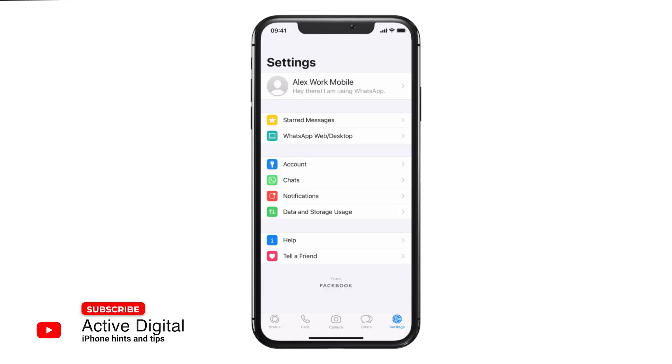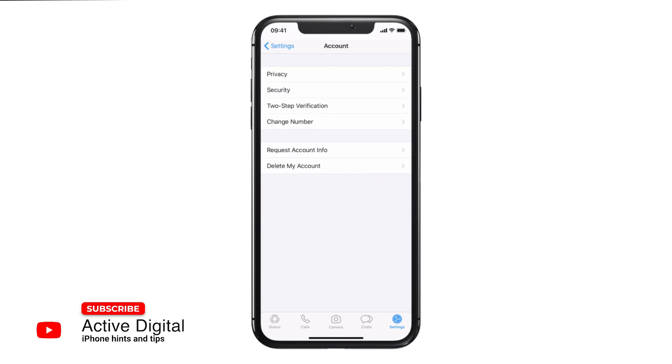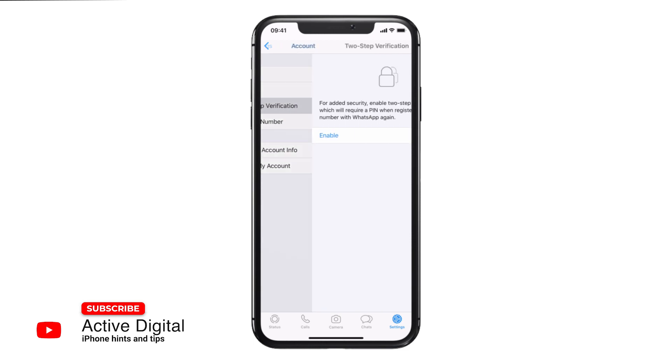Hi, we're back with a tip on WhatsApp and setting some security settings on your phone. If you go into your WhatsApp and go to the settings option on the bottom right hand corner, within accounts you will see that there is a security option and just underneath that is your two-step verification.